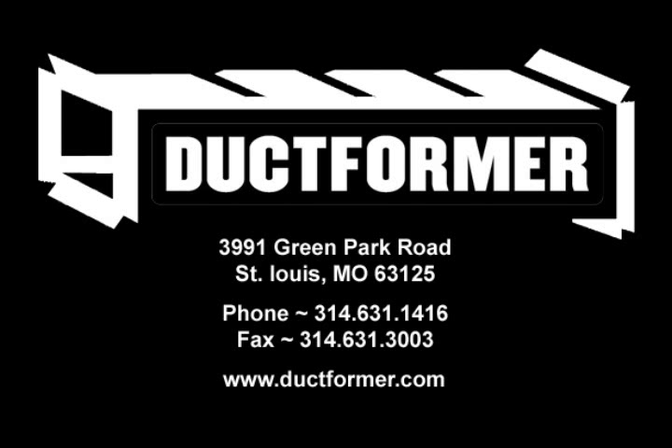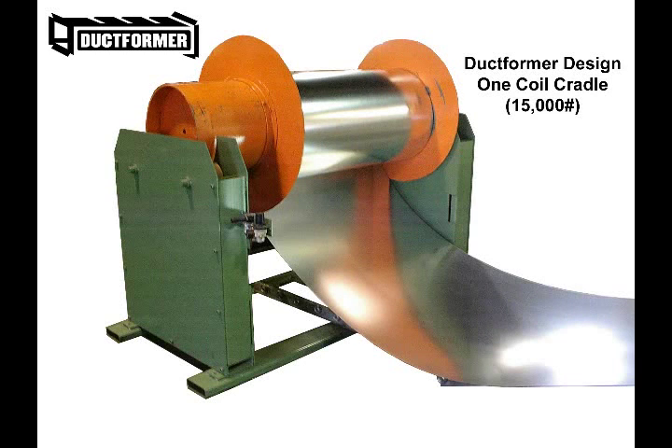Duckformer offers a totally new concept in coil cradle designs to make coil changeovers faster, simpler, and most importantly safer. This is an underfed drop-in coil cradle system that can be produced in a wide range of setups and applications for a quick-change multiple coil payoff system.